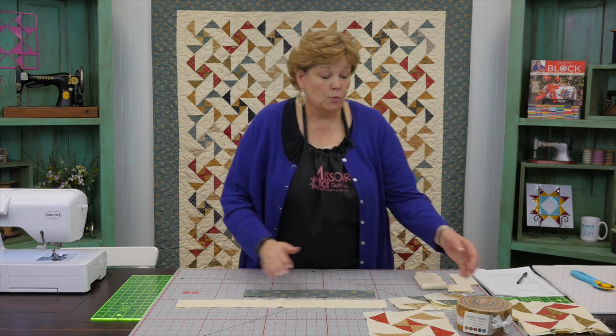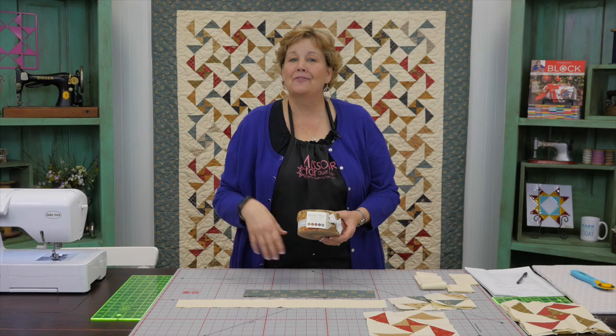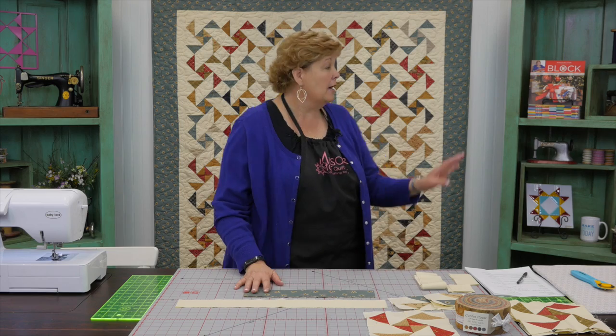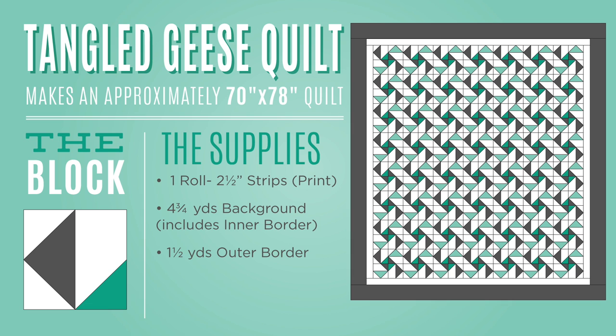This is so easy to make. To make this quilt you're going to need one roll of two and a half inch strips. We've used Garden House by Jan Paddock for Moda — Jan is a really good friend of mine and I love her fabric, it just speaks to my heart. You're also going to need about four and three quarter yards of background fabric, all cut in two and a half inch strips. There are 42 in a roll but you're going to need 52 strips for this quilt. You're also going to need one and a half yards for the outer border. The quilt will end up being about 70 by 78.